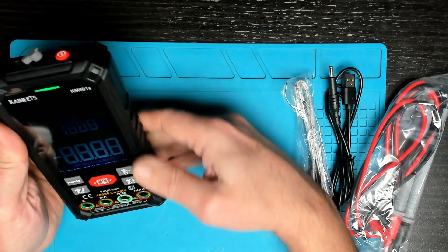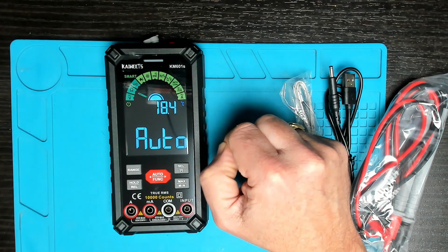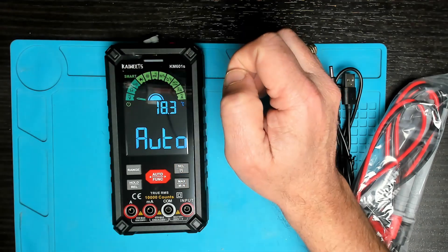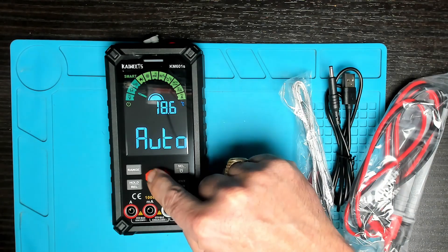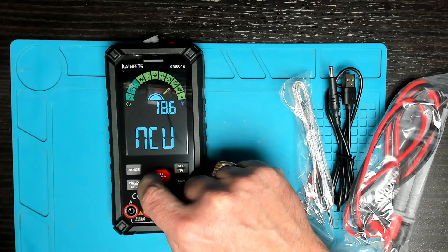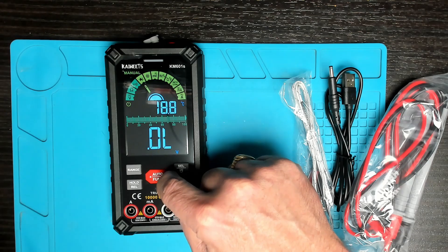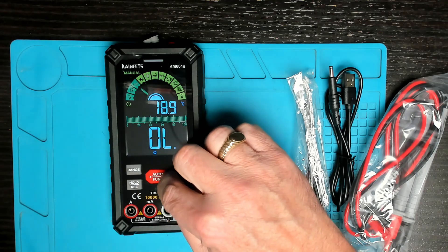Firing on the meter — it goes straight into auto mode. Auto mode gives you the options of voltage, resistance, and continuity with a beep mode. On the auto button we also have left and right navigation, so by pressing left we can scroll through the different options quite easily.